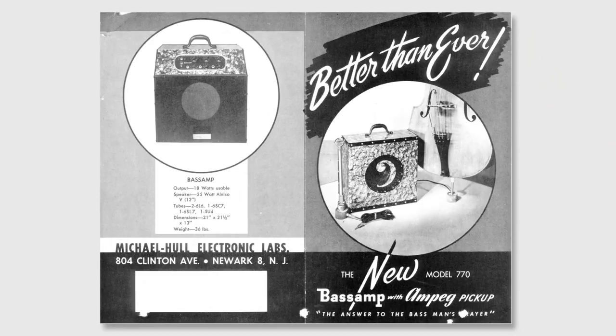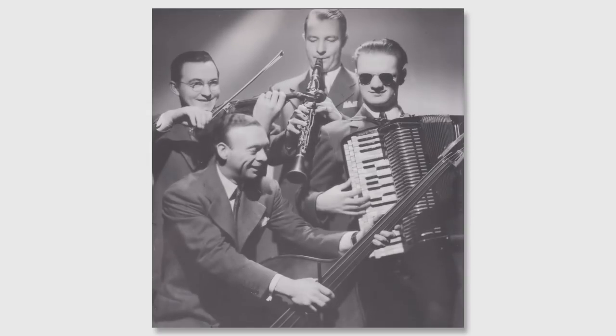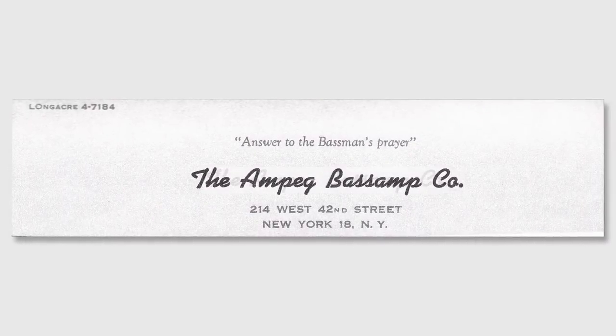Back in 1949, the Ampeg Bass Amp Company was founded. Ampeg originally got its start as the Michael/Hull Electronics Lab, founded by Mr. Stanley Michael and Mr. Everett Hull in Chicago. Shortly thereafter, Mr. Hull broke off and started the Ampeg Bass Amplifier Company.